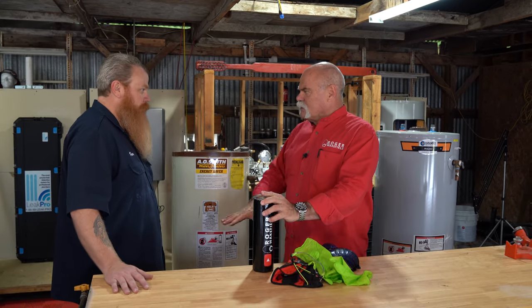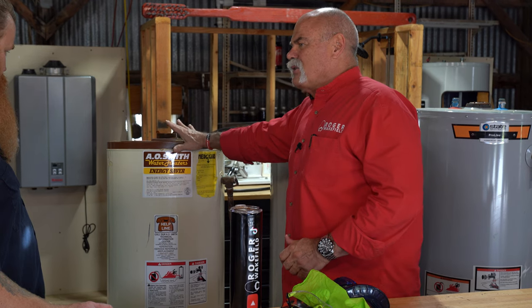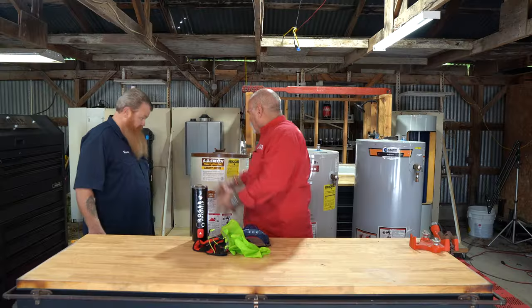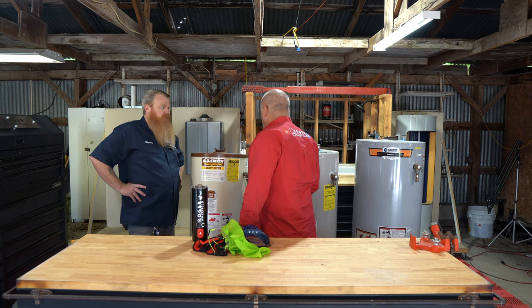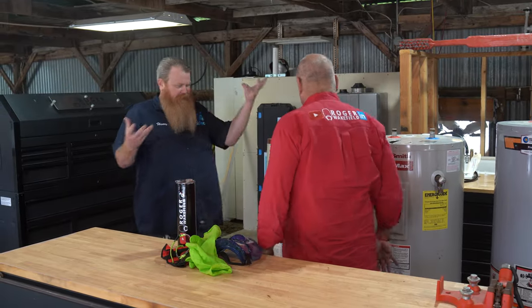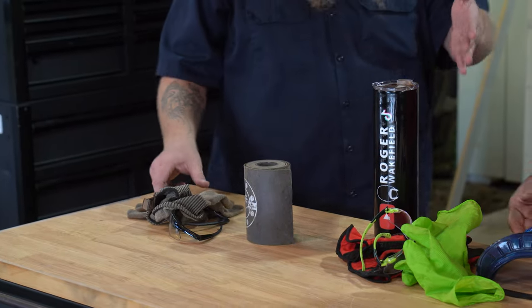We're going to cut open all three of them to see what's inside — the six-year-old gas, the 18-year-old electric, and the almost 30-year-old gas. I want to be real careful not to drop them, bounce them, or shake anything loose. We're going to cut them in half and open them up just like a beer can. Be careful cutting — we'll use the Metabo for this.